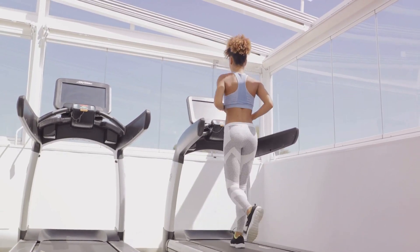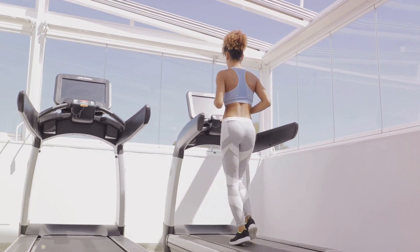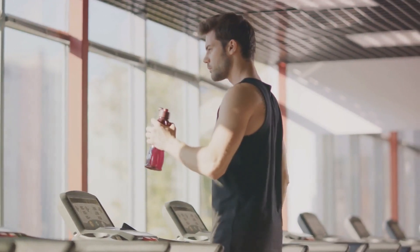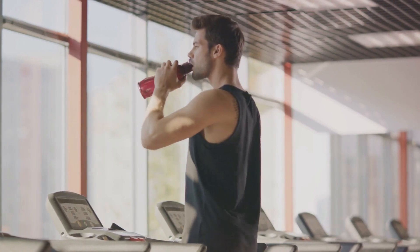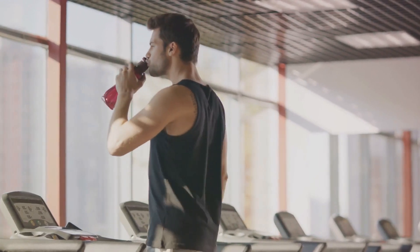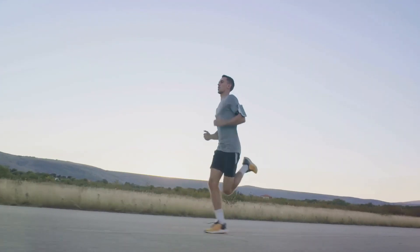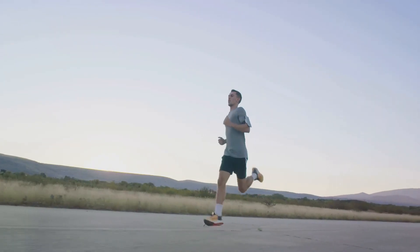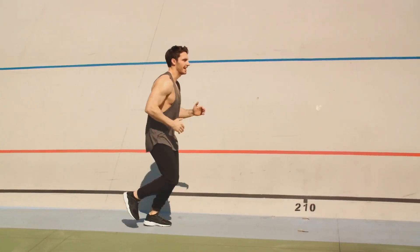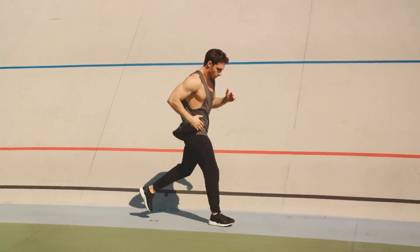Keep your arms close to your body but not rigid, letting them swing in rhythm with your steps to help maintain balance and momentum. Keep your gaze straight ahead — don't look down at your feet. Looking straight ahead keeps your neck aligned with your spine, preventing neck strain. Finally, relax. Tension in your body leads to wasted energy and potential strain, so loosen up those shoulders, unclench your fists, and let your facial muscles relax. Maintaining proper form might feel unnatural at first, but with practice it will become second nature, reducing your risk of injury and getting the most out of your HIIT workout.